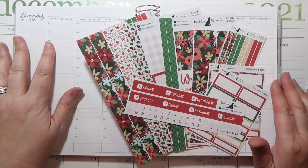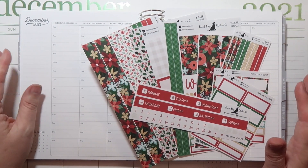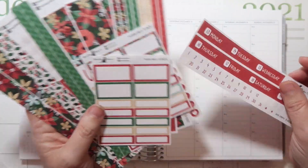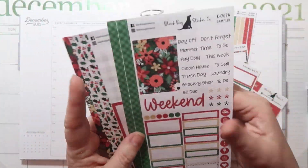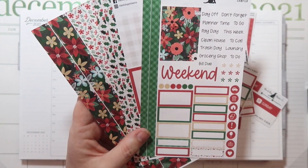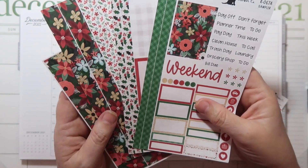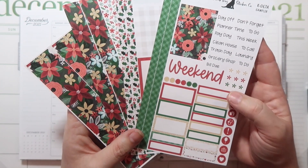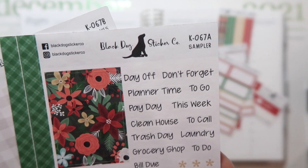This is an Erin Condren Hourly Planner — I have the neutral, just my type version. I have it linked down below in the description box if you're interested in purchasing one. The kit we're going to use this week is from Black Dog Sticker Co. I absolutely love this kit. As soon as I saw a sneak of it on Instagram, I was like, I am totally buying that one.